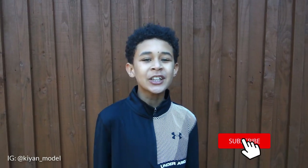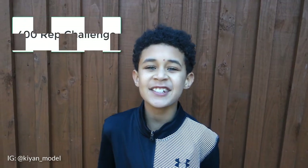But if you're watching on YouTube, make sure you like, comment, subscribe and turn the notification bell on. This is a 400 rep challenge. Now let's get into it.